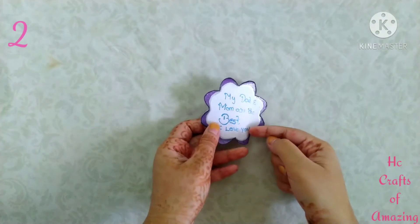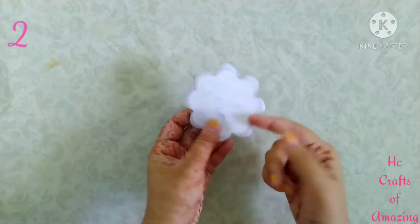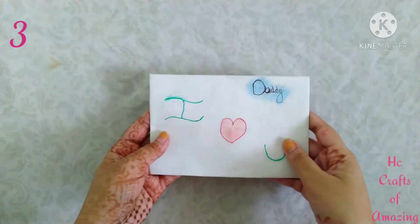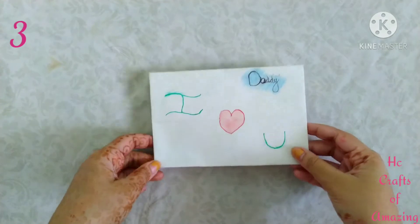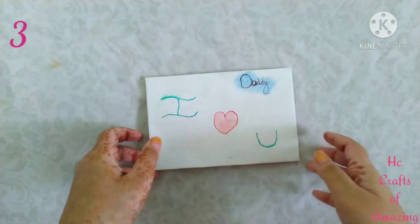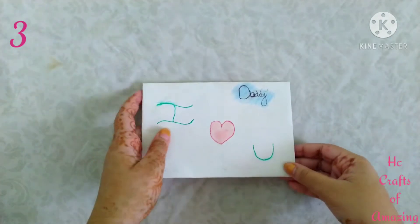I wrote the matter with a blue glitter pen, and the backside is just plain. This is the third one — you're thinking it looks like an envelope and you're calling it a greeting, but it is not an envelope.